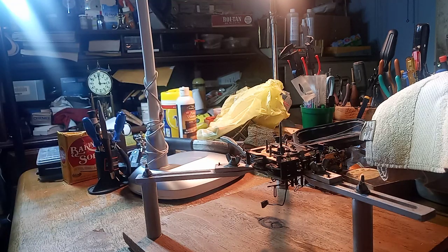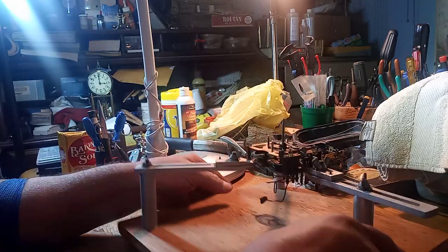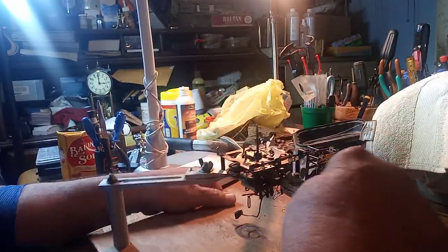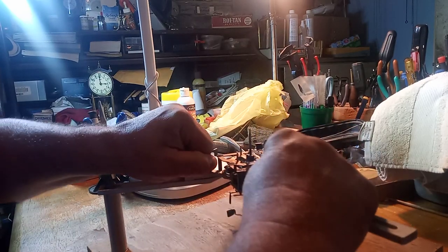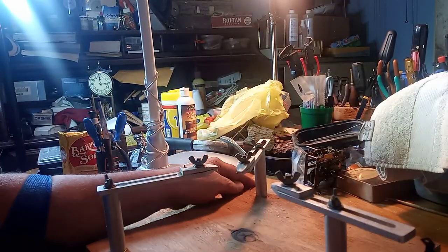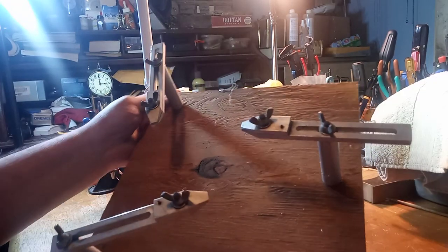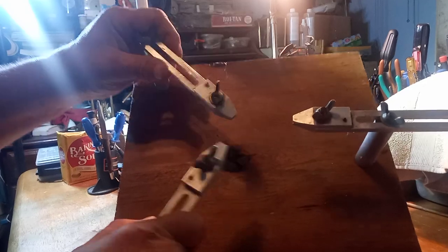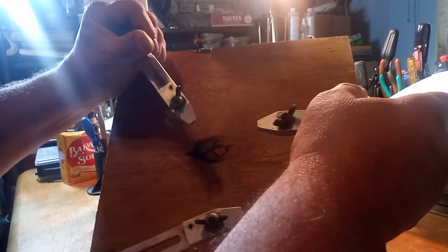Hey everybody, it's Mark again. While I was visiting a friend, he gave me this homemade tool. Somebody made it, it's adjustable, and while I was sitting around because I can't sleep, I was thinking about this tool and what I could do with it.